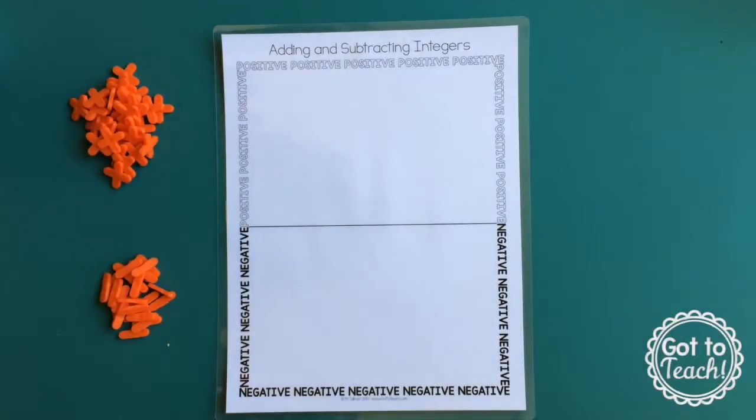Hi, this is Melissa from Got2Teach. I just wanted to give a little demo on how I use tile spacers when teaching adding and subtracting integers.